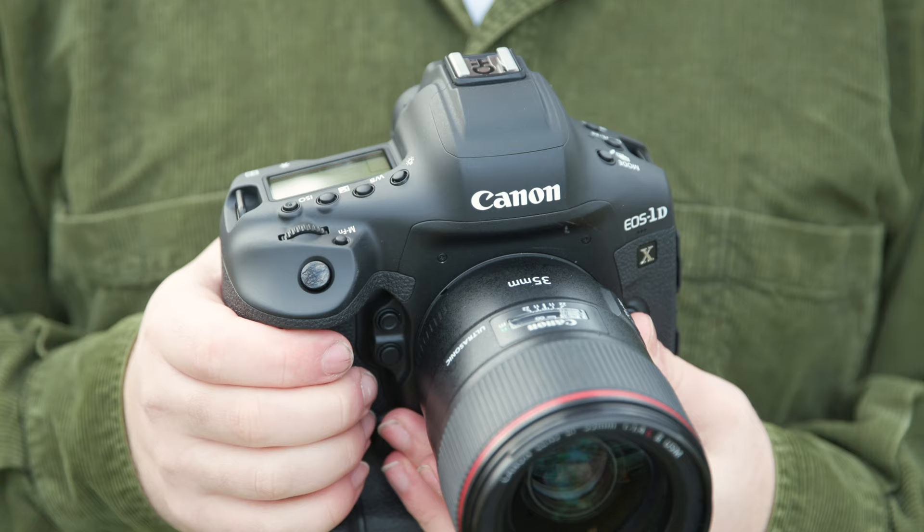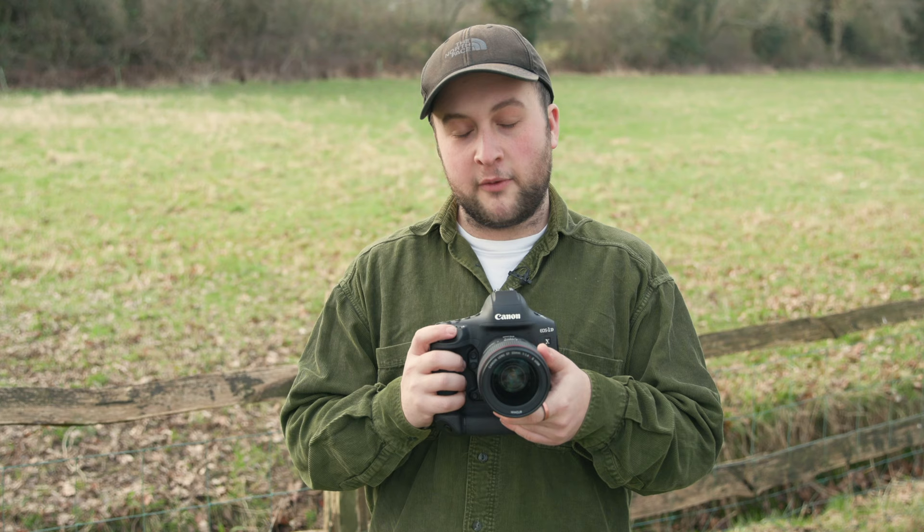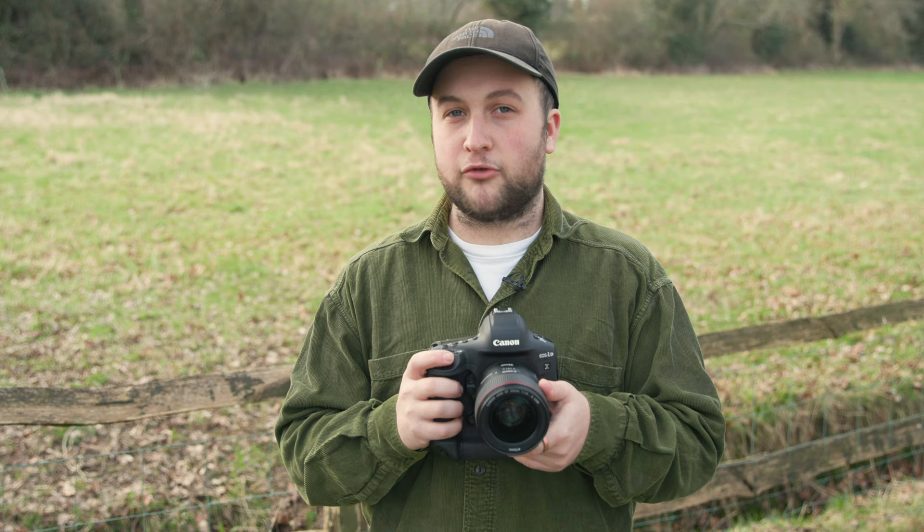We're lucky enough to have been sent a Canon 1DX Mark III ahead of its general release to have a play around with before our own 1DXs arrive for you to hire very soon. I thought I'd give you a quick overview of the camera to help you work out whether or not the 1DX Mark III is right for you.